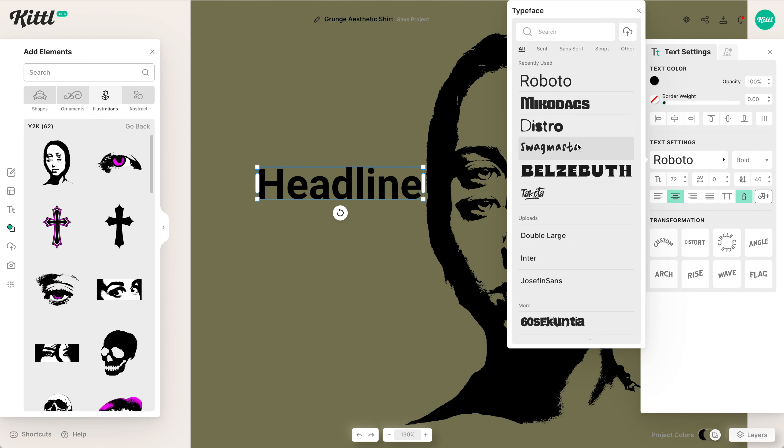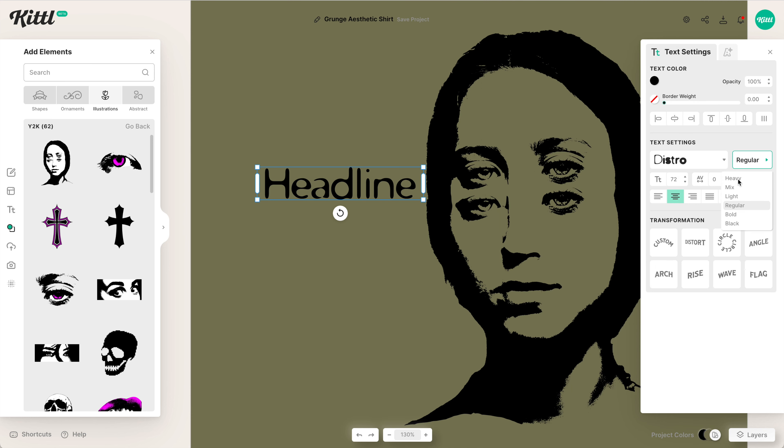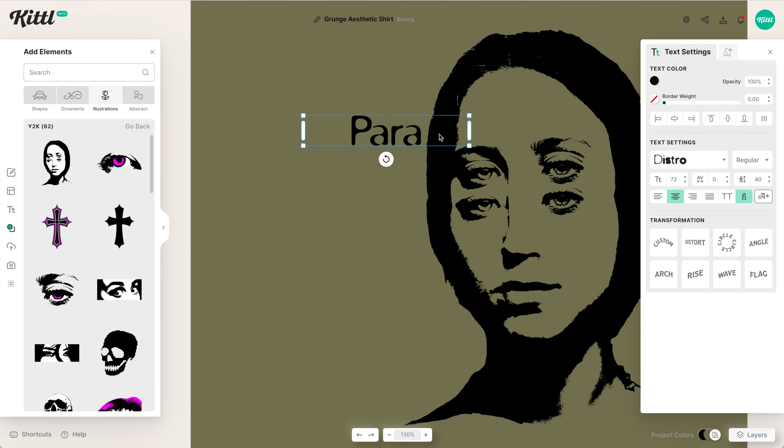If we go over into the text settings, we have a new font called Distro, which is really cool. We have several different styles — some are labeled differently because they bleed out a little bit more. Here you can see in the black and the bold versions, they're super bleed-heavy. And then with the regular one, we get different shapes and different thicknesses for different letters. So this is what we're going to go with.